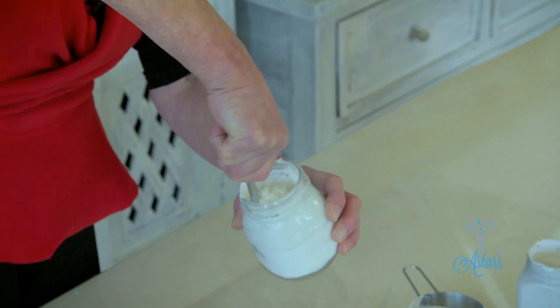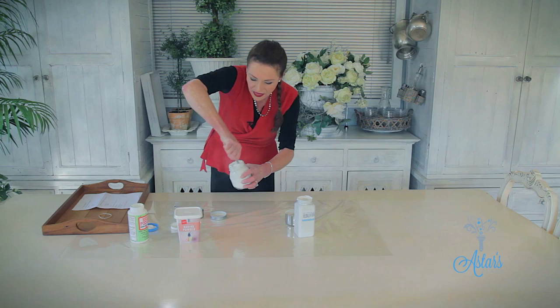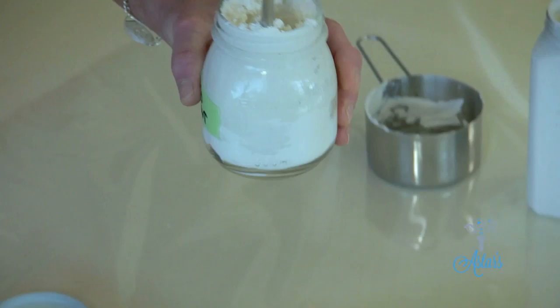You might see that it's quite hard and a bit dry in there. Well, if that happens all you need to do is add a little bit more mod podge, or you could use a little bit of water, and there you have it.